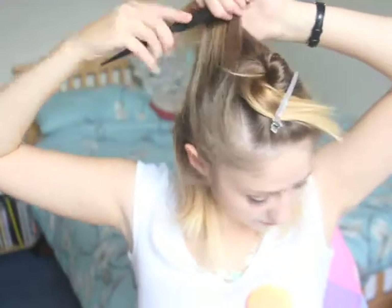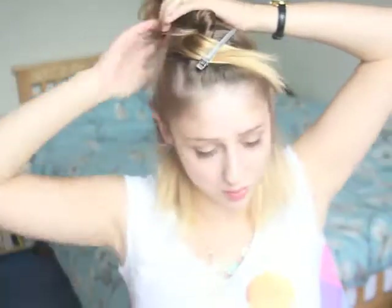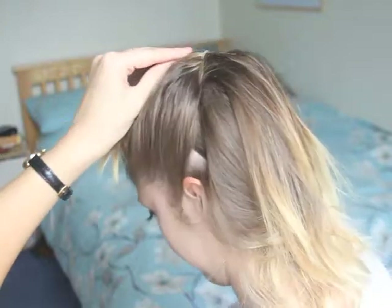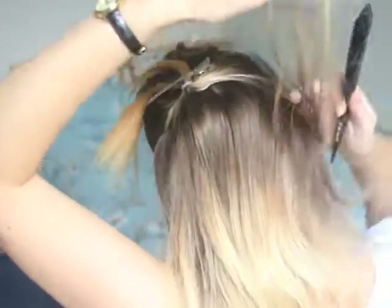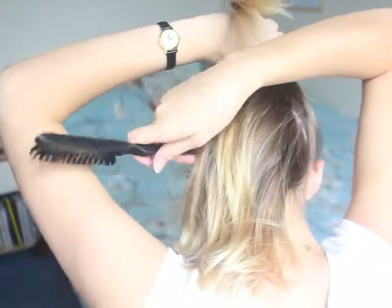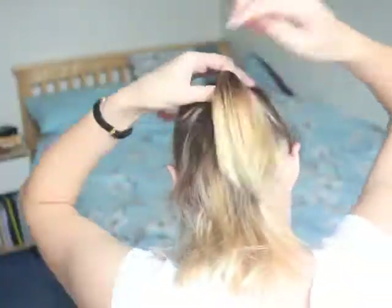Now you want to make it nice and tight, so pull it back. If there are bits sticking out, we can sort those out with wax. Then just tie that up and pin it. Take sections and tie that up. I'm just going to leave it like that, so let's pin this up.